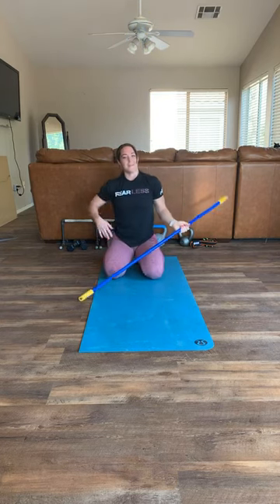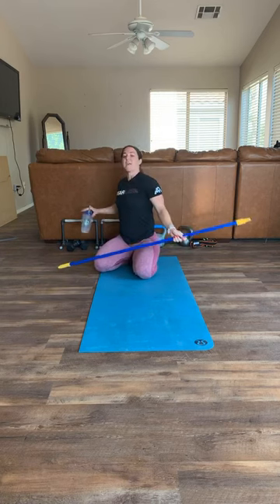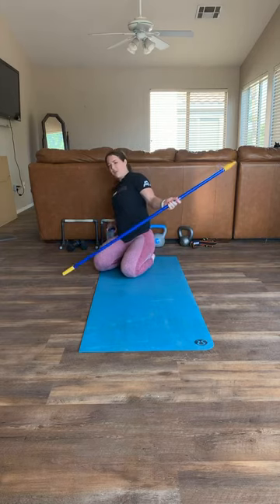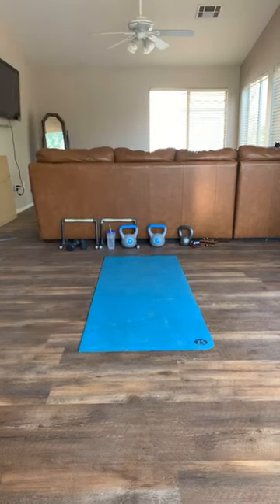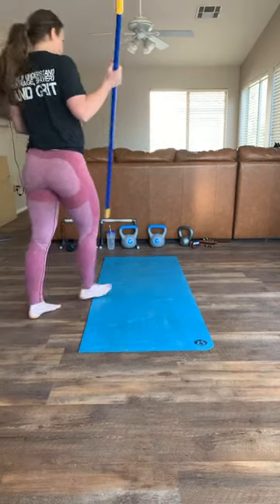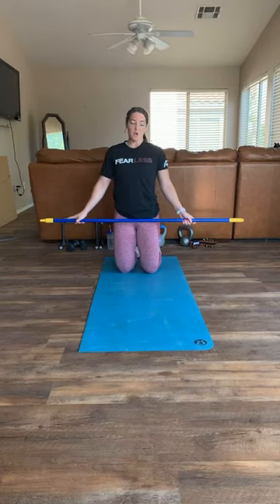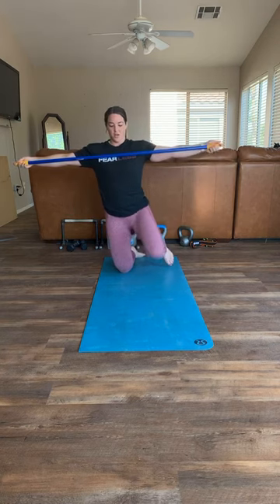Slowly come out of it, shake it out - I'm going to grab some water. Make sure you guys are still following along.